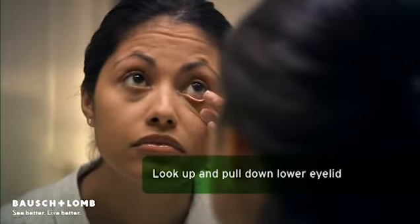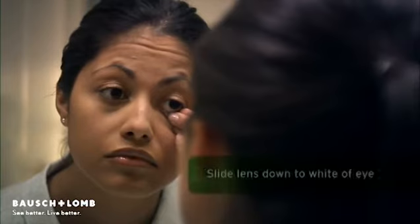Next, gently place your index finger on the lower edge of the lens and slide it down to the white part of your eye. Lightly squeeze the lens between the index finger and thumb. Remove the lens gently.